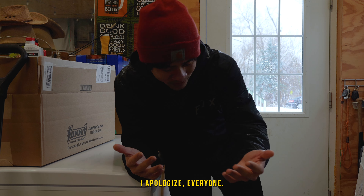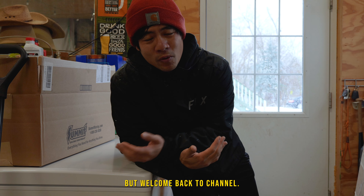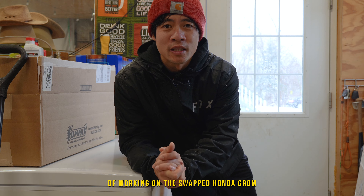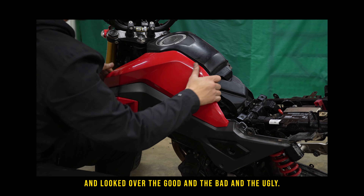I apologize everyone — I am soaking wet, it's raining outside and I just finished a run. But welcome back to the channel, my name is Peter and this is part two of working on the swapped Honda Grom. In the last video we basically tore everything down and looked over the good, the bad, and the ugly.